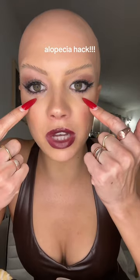Guys, I found the best new alopecia hack. So I had a photo shoot today and the makeup artist did bottom lashes on me — I don't have lashes anymore. Look how real these look!